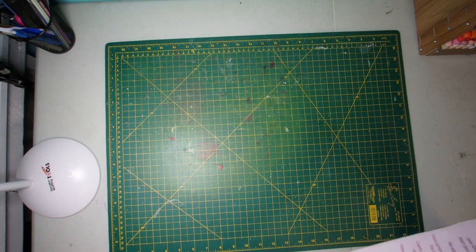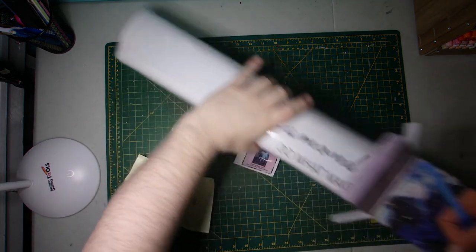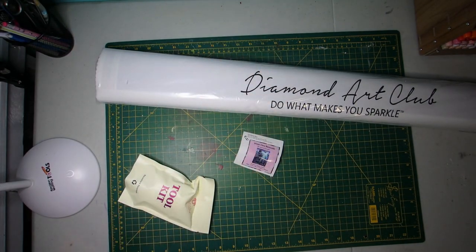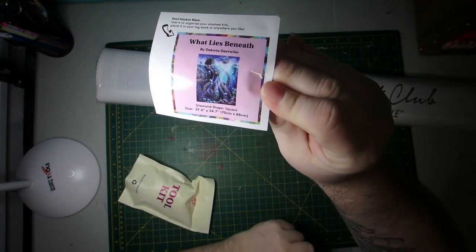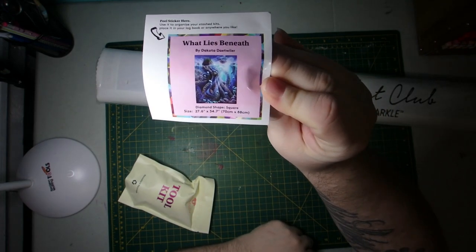So let's break in and see what we have here. Here is the small sticker with the thumbnail, diamond shape, the size, all of that.